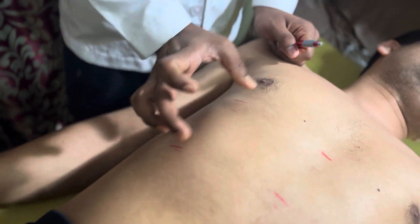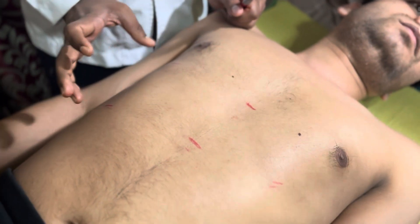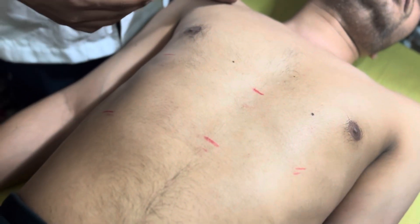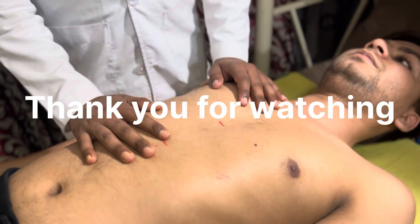After marking all three positions, the normal measurements should be approximately 9, 8, and 7 centimeters plus or minus 1 centimeter. If the size is greater than this, we can conclude that the patient has hepatomegaly. This completes the percussion of the liver.